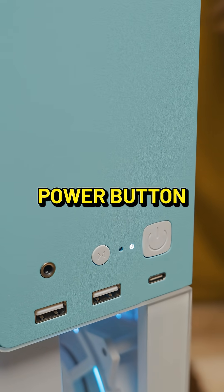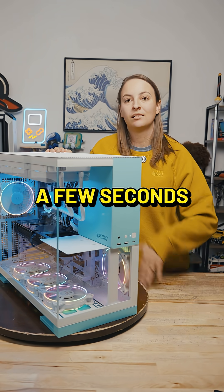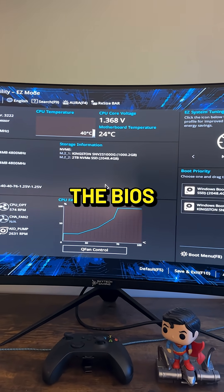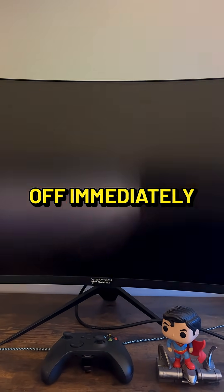You can also press the power button, and if it's in Windows it's gonna take a few seconds to shut everything down before it actually turns off. If it's in the BIOS it will turn off immediately when you do that.